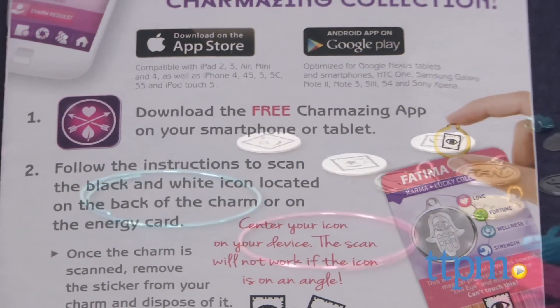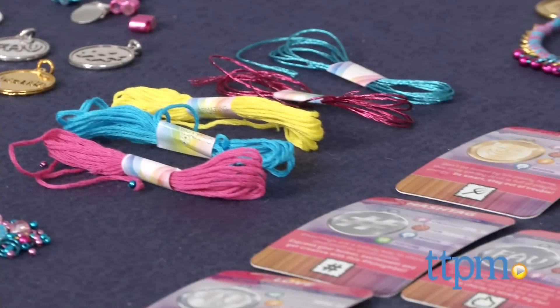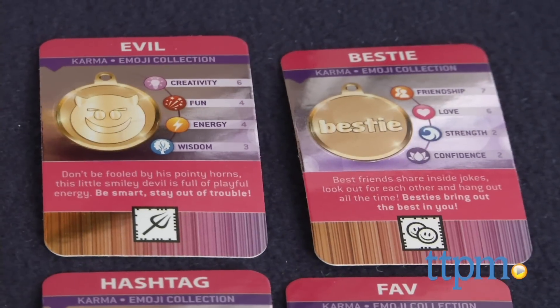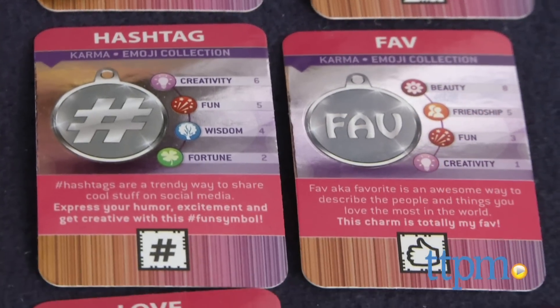This kit comes with three wire bracelets, chains, thread, beads, charms, and instructions on how to make this all happen. Six emoji themed charms are all included, which signify hashtag, fave, bestie, evil, love, and cool.